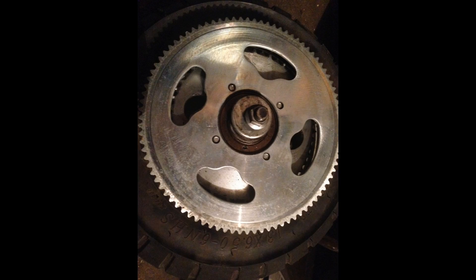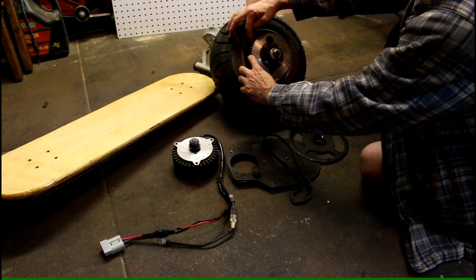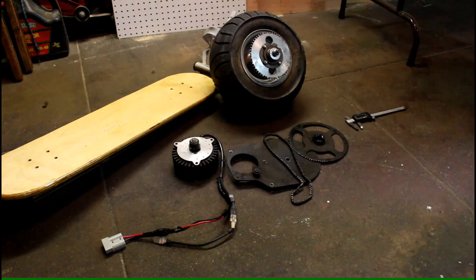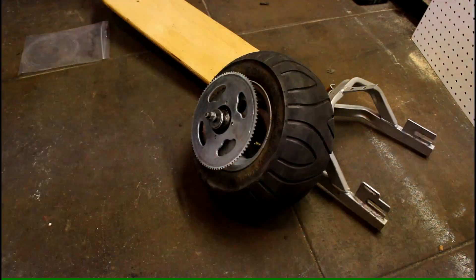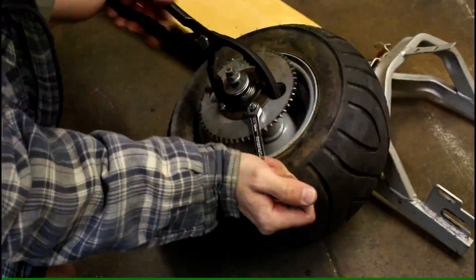Check out this gear. It's got one less tooth than the original gear but it's the same size and it's actually gonna bolt onto the wheel. I'm counting every single tooth and perfect — it checks out.